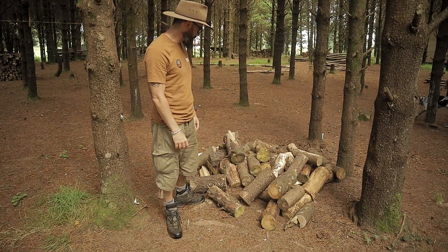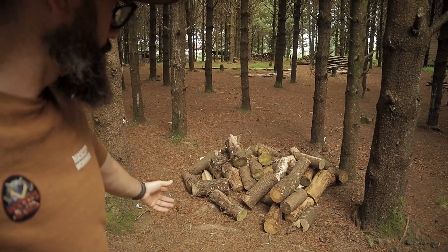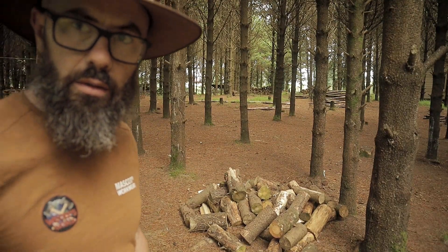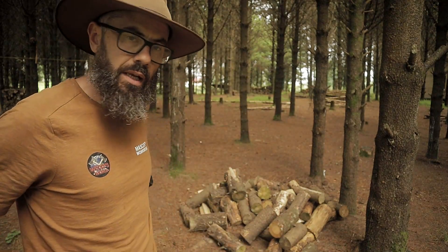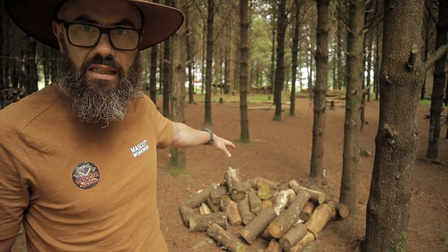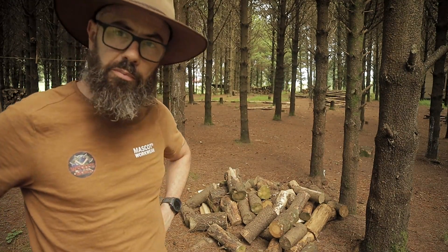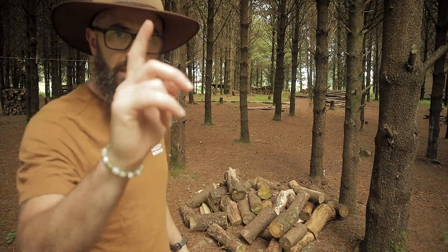Wow, Wally here. This is it — this is the final piece of firewood for winter 2023/24. This is a bit of pine that I've been storing in the woods here, stacked loosely in between those trees and letting it dry over the summer. I'm going to split it, stack it, throw it in the truck and take it up.